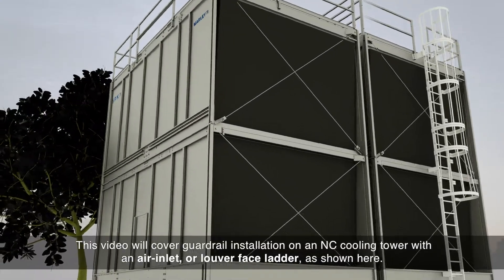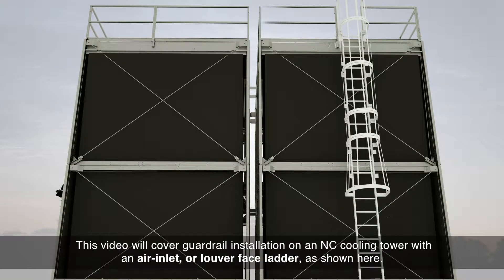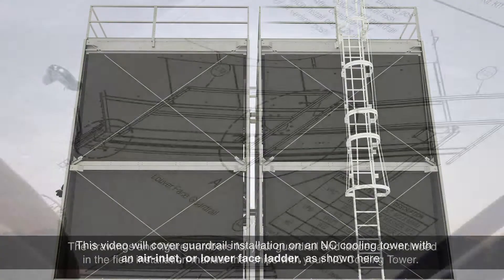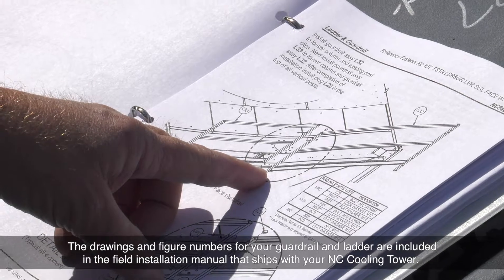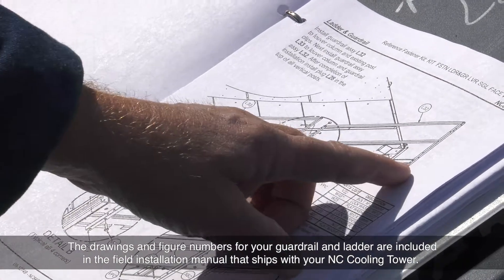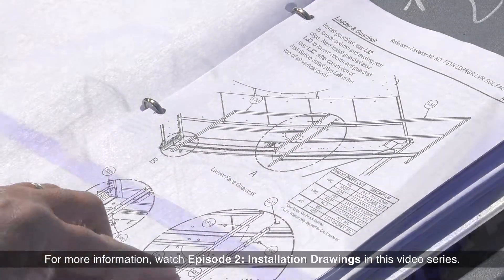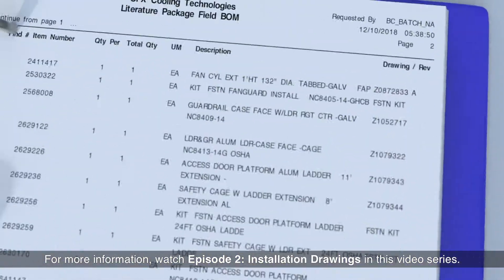This video will cover guardrail installation on an NC cooling tower with an air inlet or louver face ladder as shown here. The drawings and figure numbers for your guardrail and ladder are included in the field installation manual that ships with your NC cooling tower. For more information, watch Episode 2, Installation Drawings, in this video series.